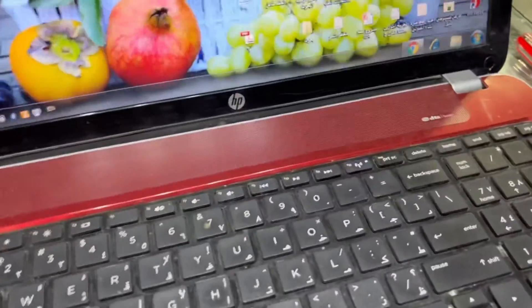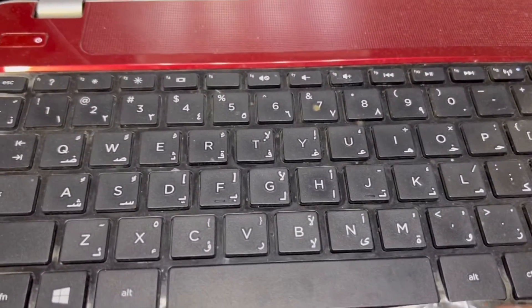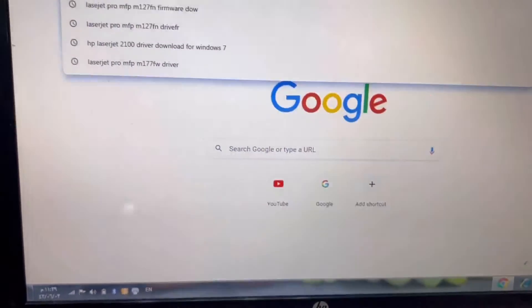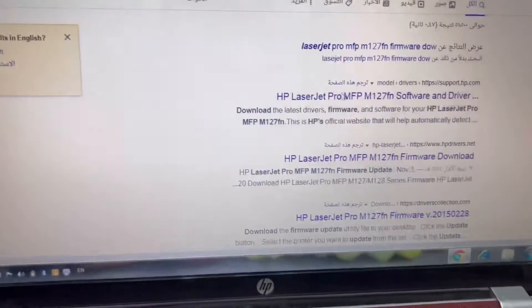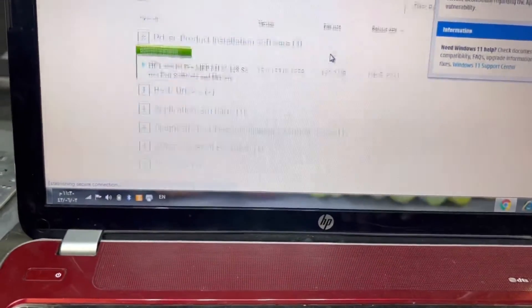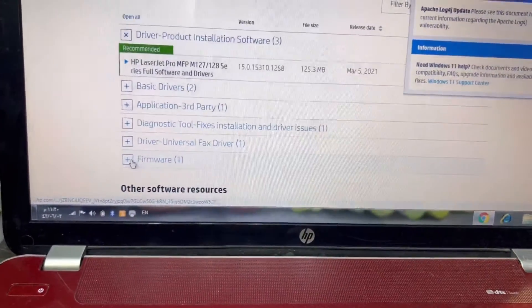In case there is no issue with that cable, what do you do? Use a laptop and download the latest firmware from the HP official website. You can search for the MFP model, go to the official website, install the driver with the printer, download the firmware, and just update it.